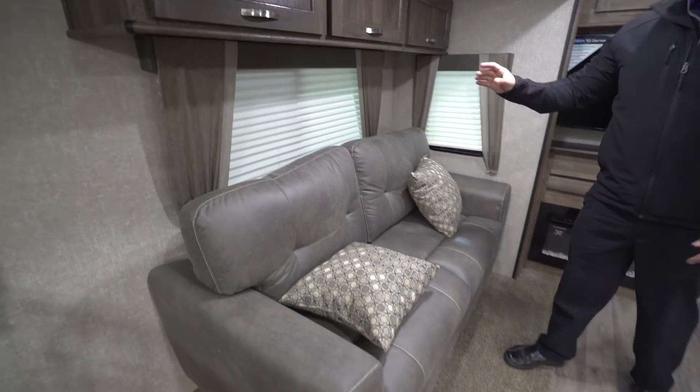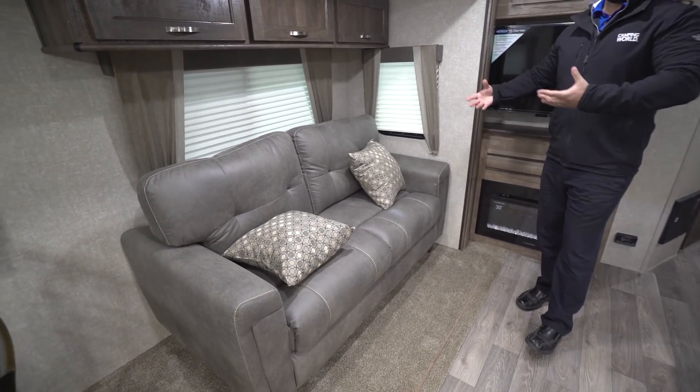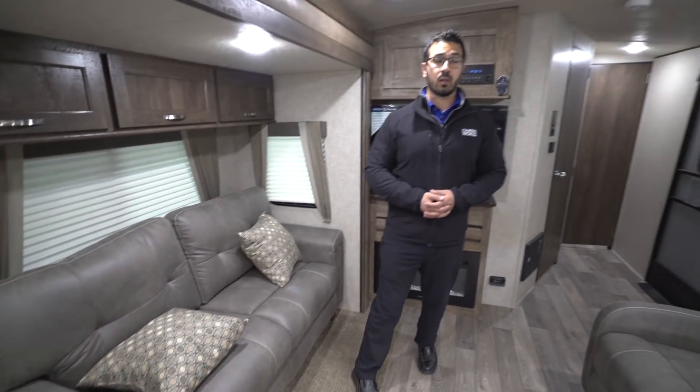And then the sofa itself — this is a tri-fold sofa. The reason that's great is because if you have guests over and they want to stay the night, you can certainly accommodate them here. The tri-fold will easily sleep two adults.